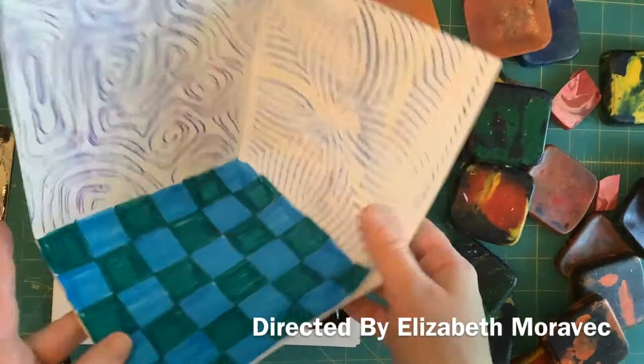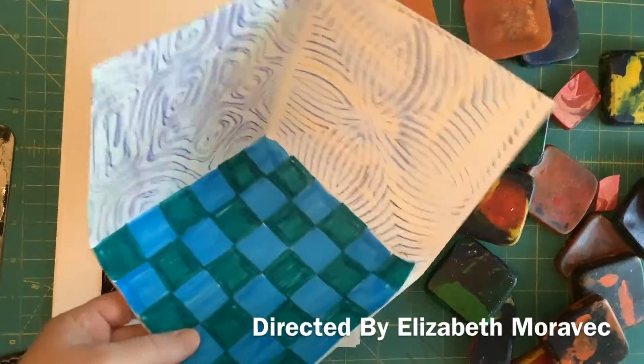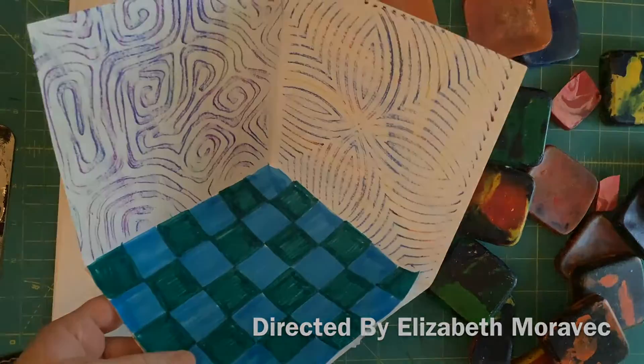Now the walls of my mini museum are decorated, and my floor is done. I'm ready to start adding my artwork.